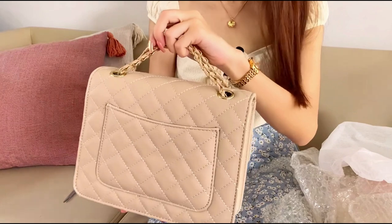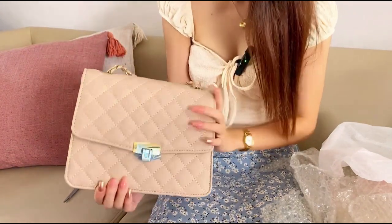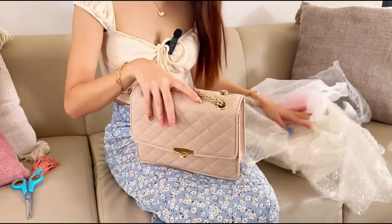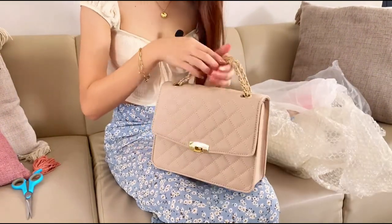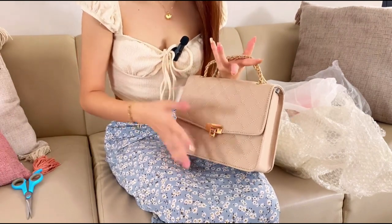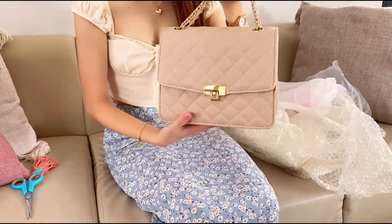It comes with a dust bag — oh my god, it's really pretty! Look, it's so pretty, I love it! The quality is so nice. I want to make sure the quality is good. I bought a similar one before and the quality was great and it's affordable — look at this one.